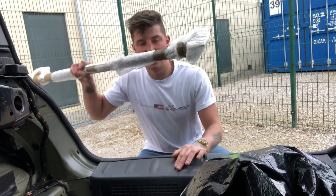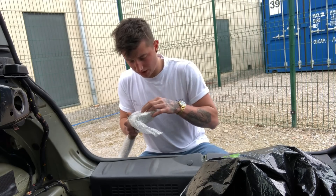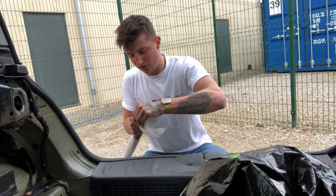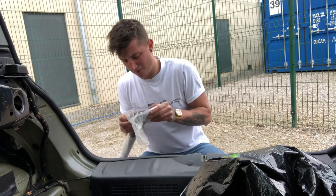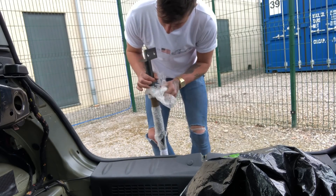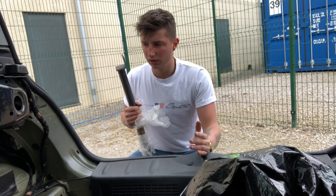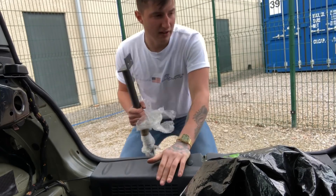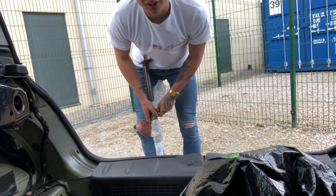Right, here we go — here is the rear strut brace. I'm gonna take this apart quickly. Super easy to install. As for colour, I don't know what to go for — it's just bare metal at the moment, not very nice. We'll have to get it painted, but we'll put it on now. It's really easy to take on and off, so I'll leave it as it is for now and let you guys decide in the comments what colour I should do it.